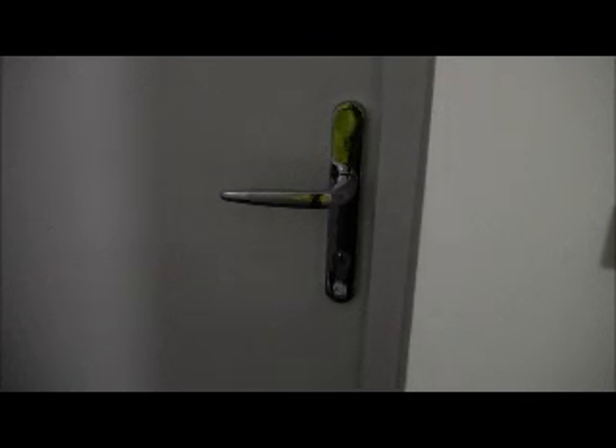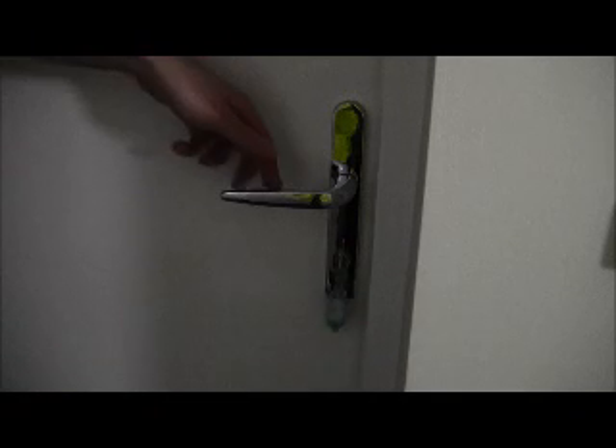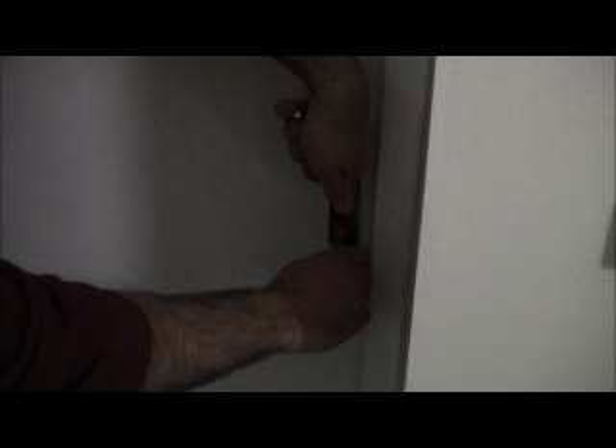To lock your front door of your property, put key in cylinder, lift lever handle up, turn key clockwise.